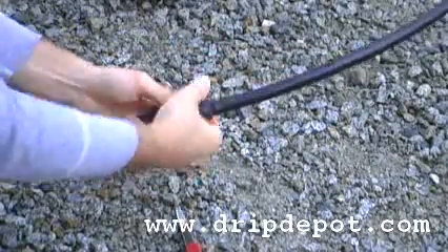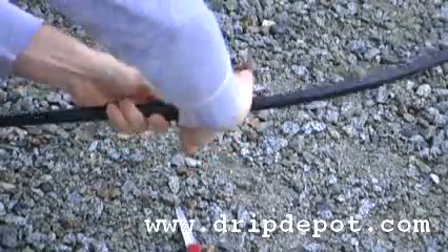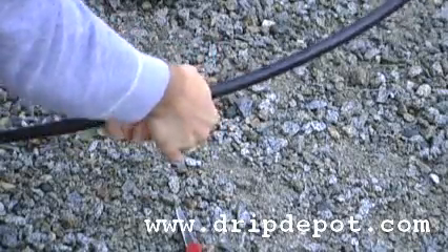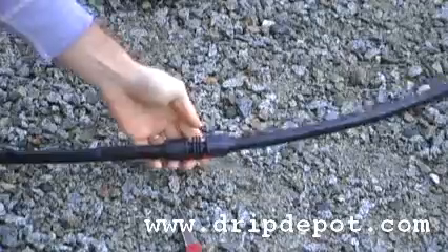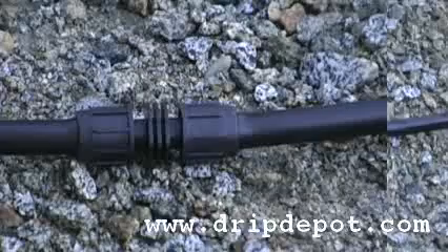If you had a large section of damaged tubing, you may need to add more tubing in, as you would have three sections to join: the first part of your old tubing that is still good, your new tubing to replace the damage, and then the last half of your old tubing that's still good, locked in there nice and tight.